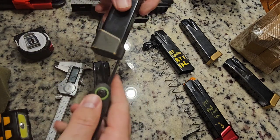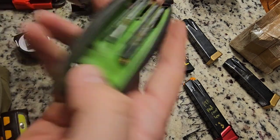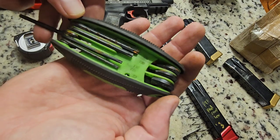I always have this in my range bag — I just use a Torx and shove it in there. I don't know what the hell Taylor Freelance did with this size. It is completely crap to the point that I have to shove a Torx in here to unscrew it. As you can see, the Torx works just fine — it's a T15.